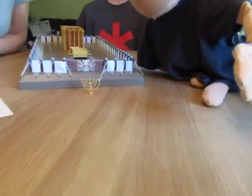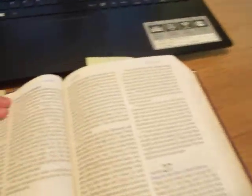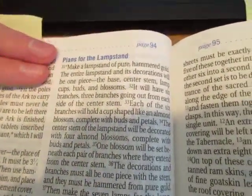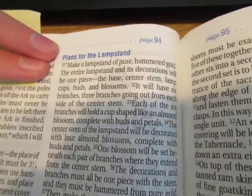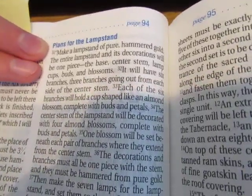We're going to read in Exodus 25, verse 31, all about the menorah. So let's have a look inside our Bible. Grab your Bibles and open to Exodus 25, verses 31 to 40. "Make a lampstand of pure hammered gold. The entire lampstand and its decorations will be one piece — the base, the center stem, lamp, cups, buds, and blossoms."